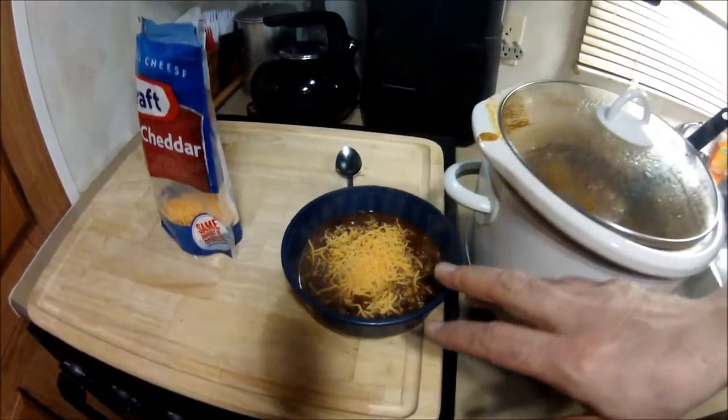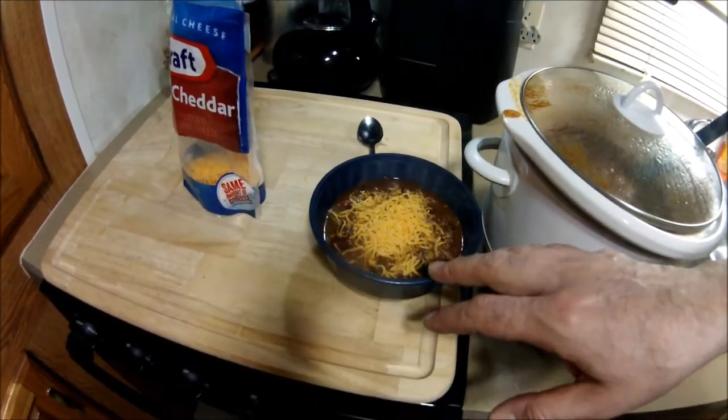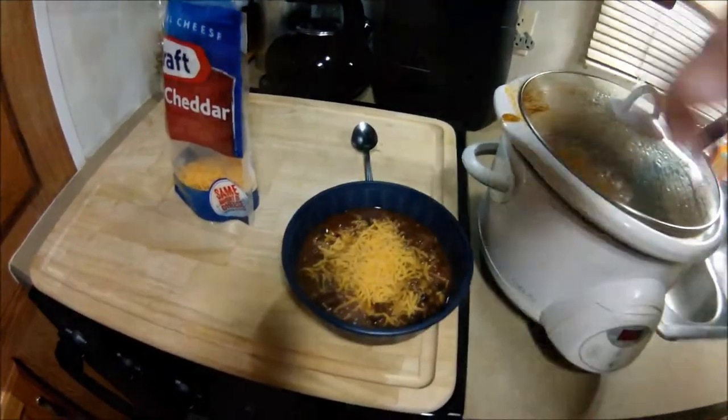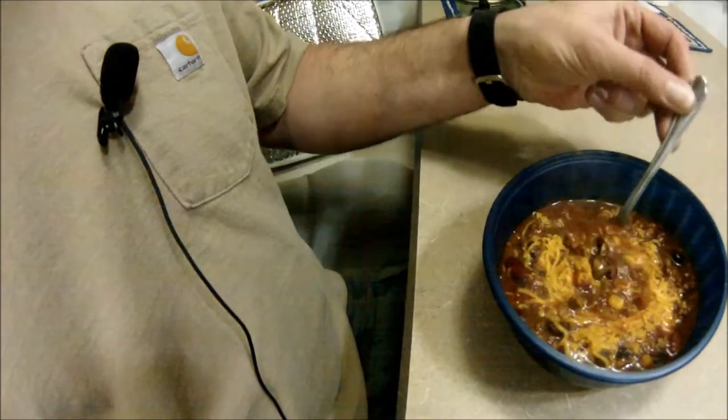Just unplugged the crock pot and we'll put a little cheddar cheese right on top — there we go. Normally I'd like to put some toasted corn chips right on top and then the cheese, but I don't have any so this will have to do.